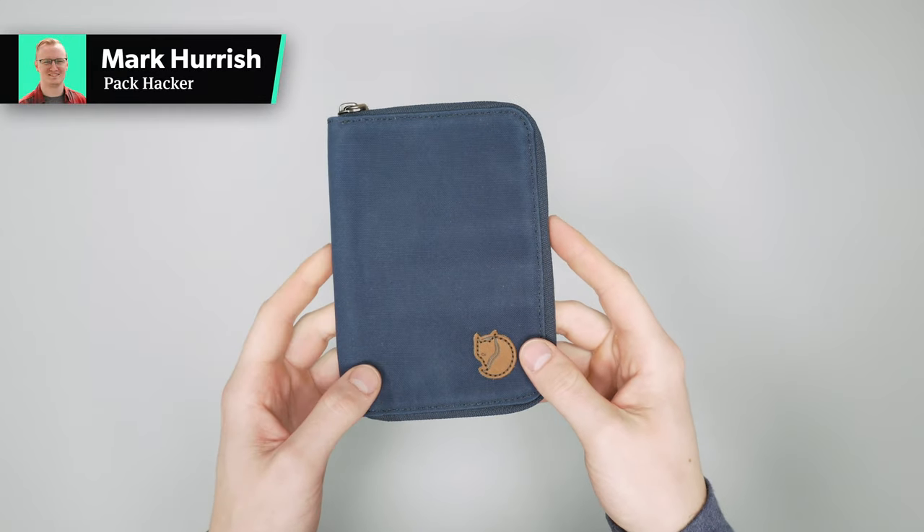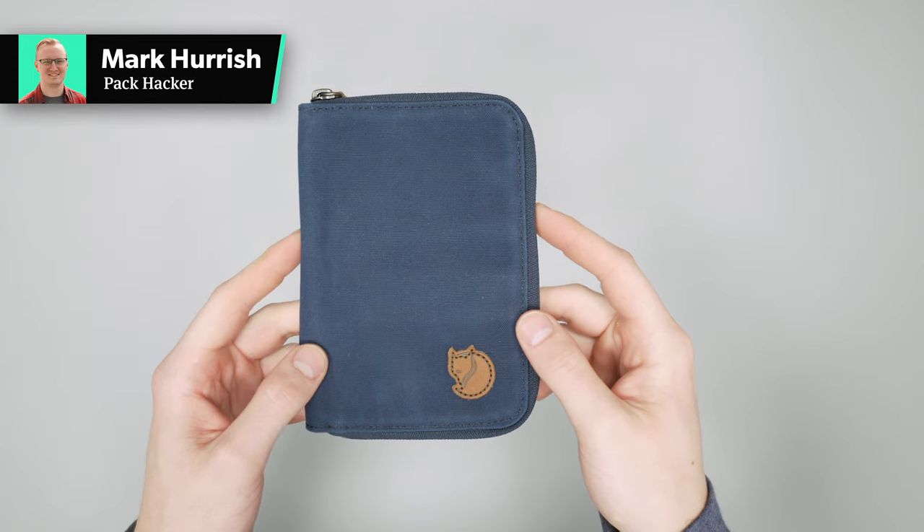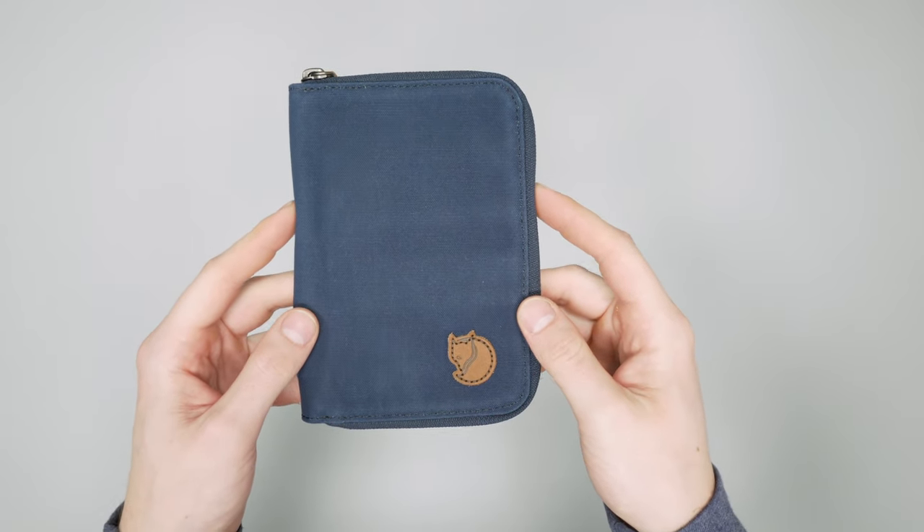In this video, we're taking a detailed look at the Fjallraven Passport Wallet. Check out packhacker.com for our written review and best buying options — link in the description below.